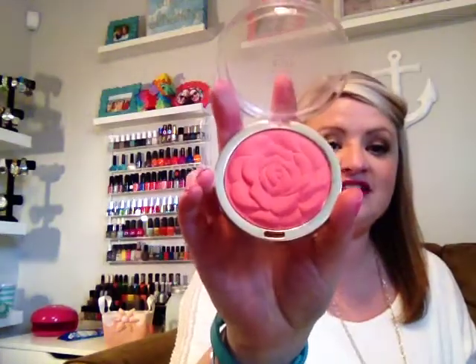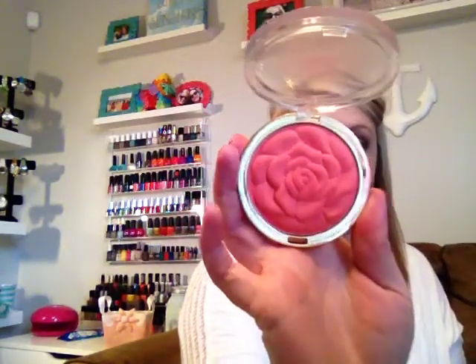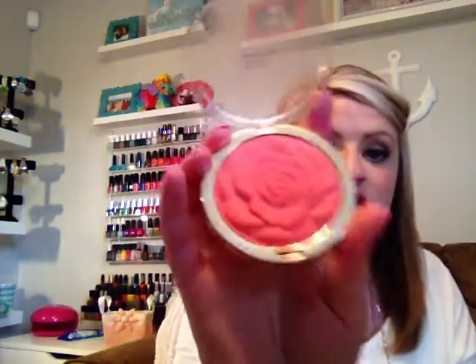The next makeup item is my Milani Powder Blush in Coral Cove. These are the gorgeous rose-shaped blushes that Milani has out. I hauled this a while back, maybe in February, and it's actually the blush I'm wearing today. I absolutely love it — I've been using it so much and it seems like there's not even a dent in this flower. This color is so pretty. I want to go back and get some of the other colors. That's Coral Cove.